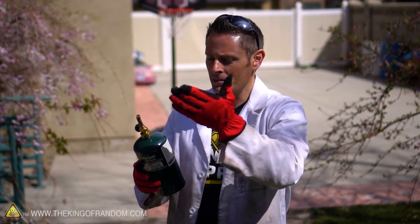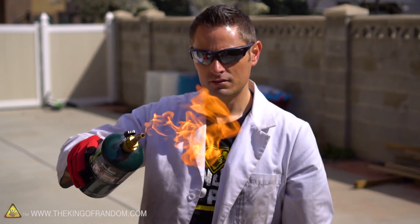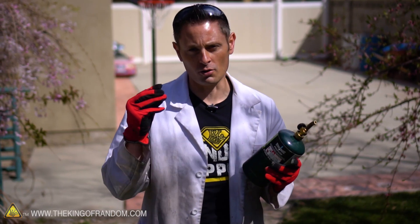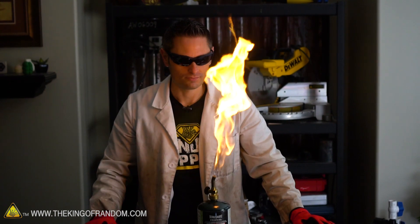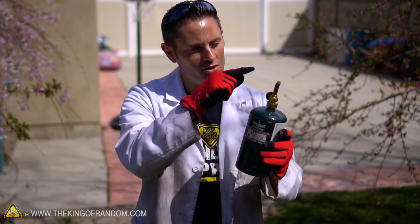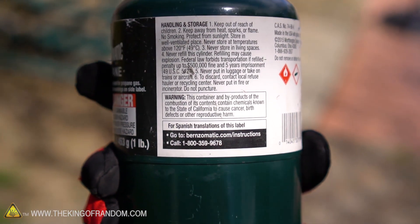You might be wondering why the flame didn't travel back into the bottle and make it explode. Here's why: the fire triangle says three things need to be present for combustion — an ignition source, fuel, and oxygen. But there's no oxygen in the bottle, so there's no way for combustion to take place until it travels out of the nozzle and mixes with the oxygen in the air. That said, this still isn't an experiment I can recommend for anyone else.